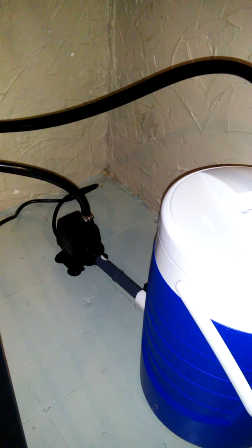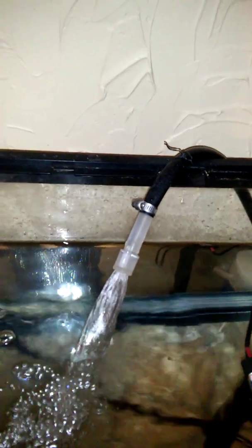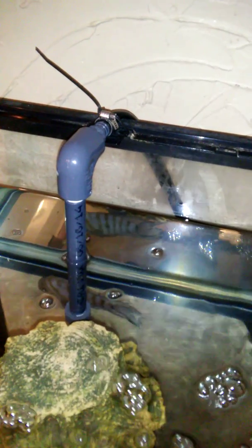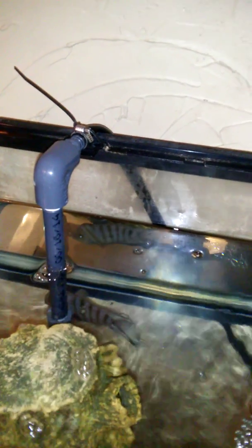The pump itself started making somewhat of a noise. I don't know if I have to adjust the ball valve. I didn't go too crazy with the output — I didn't make anything fancy, but it does circulate the water nicely. The intake I went ahead and pimped out a little bit, put that together with some heavy-duty PVC.